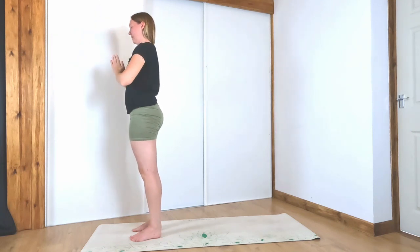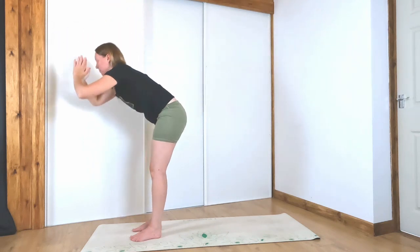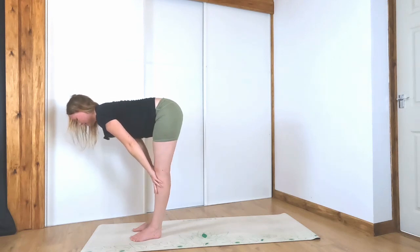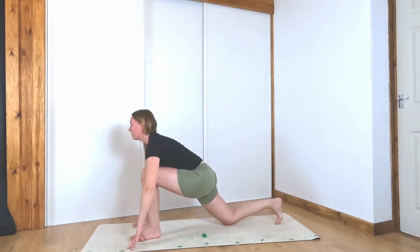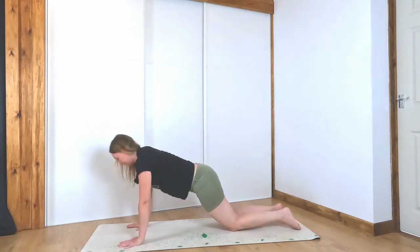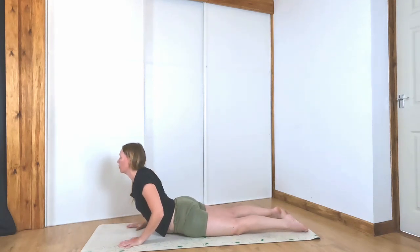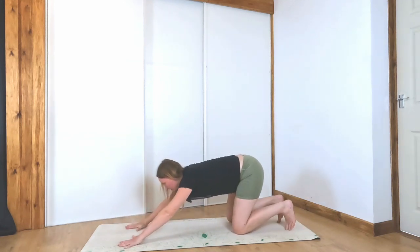Exhale, hands to heart center. Inhale, hands up. Exhale, fold. Inhale, halfway. Exhale, fold. Right foot steps back, lower the right knee, low lunge. Left knee comes back to meet the right — chaturanga. Remember, you can do that on your knees or off your knees. Inhale to cobra or up dog, and we'll meet back in downward facing dog.